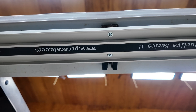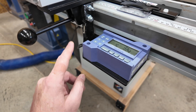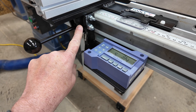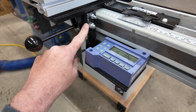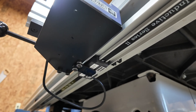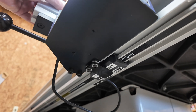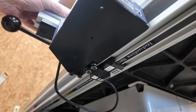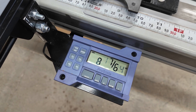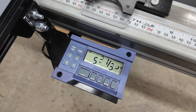I didn't have to do any drilling or tapping. The readout itself is on a bracket which is attached to the t-square of my fence using the existing hardware. There's an encoder that rides along the rail as the fence moves and keeps track of the position so the digital display can be updated. As you move the fence along, the position changes and updates on the digital display.